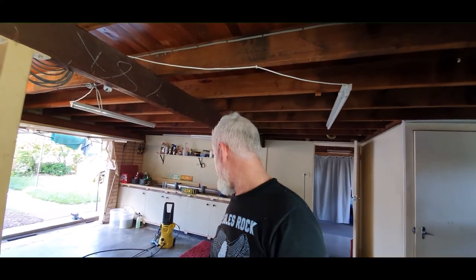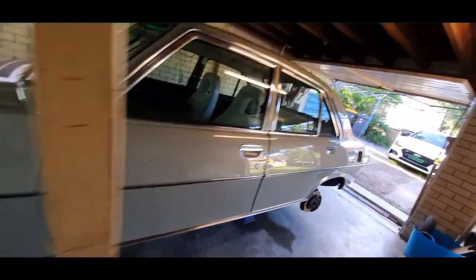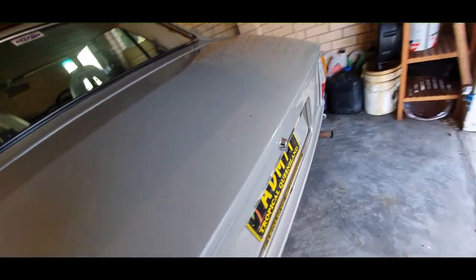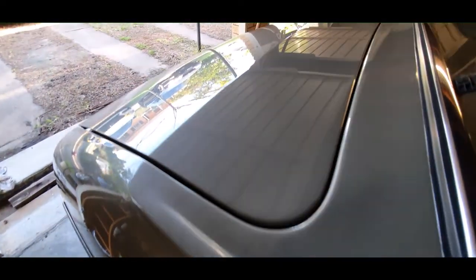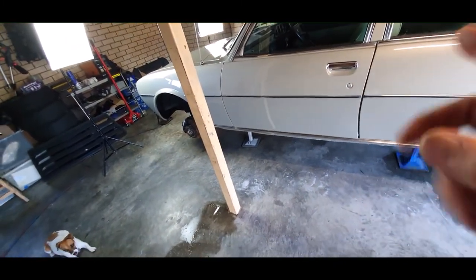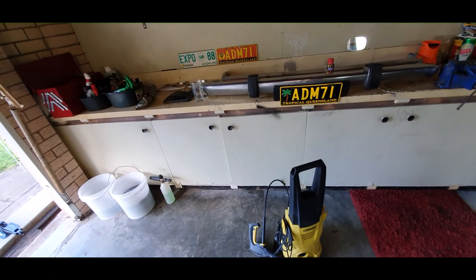We're going to call it quits for today. It's 4:30pm and I started at about 10am — a good six hours of elbow grease. It looks good — look at the reflections now. I've decided to get everything back on so we can get the car running and get a roadworthy and registration in the next day or two. I was going to do the bumpers today but it's Sunday and I've done nothing but this and editing, so I'll clean up and get back to that maybe tomorrow or the next day.